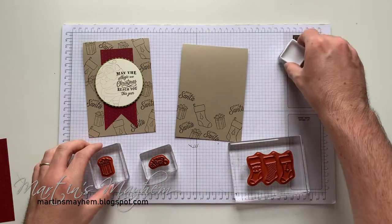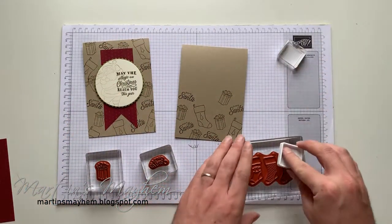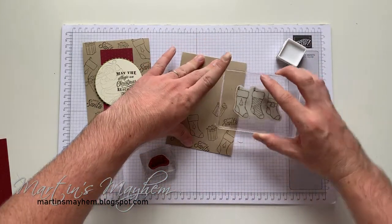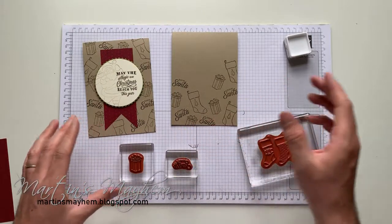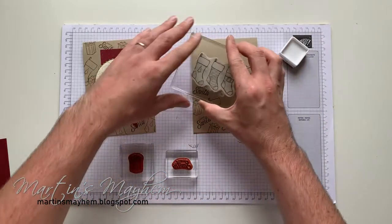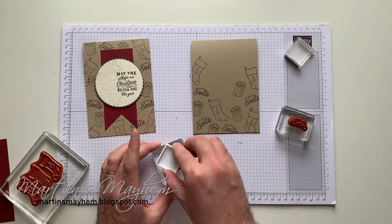Let's do another present — yeah, it's probably going to be hidden, but it's okay. If you do get any ink on it you can just rub it off. Let's do another stocking on the other side. I'm also mixing it up because I don't want everything to be the same way every time, so I'm changing the direction of the stamp and moving it here, there and everywhere.